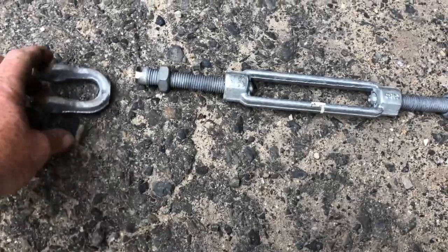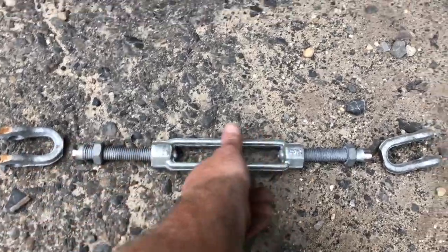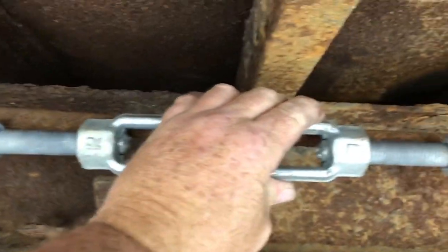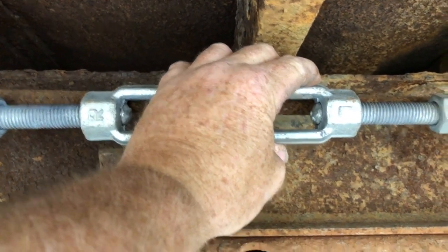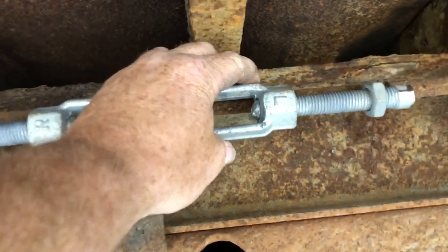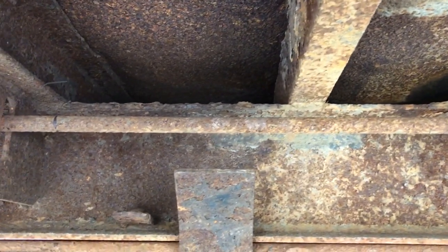So my fix: I went to my favorite place and got this big turnbuckle, and I cut the ends off it. What I have now is a left-hand and a right-hand thread. I made some marks and it's going to get welded in place of that solid piece of rod. So now this turnbuckle is going to be my major adjustment, and the driver will be able to reach under here, give it a few turns, and get the tailgate to shut.